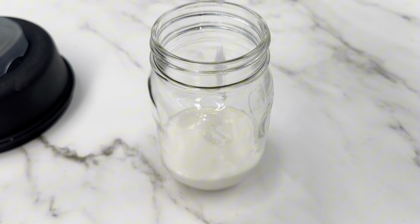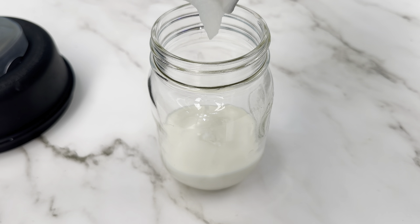Your batch size definitely impacts how well it blends. We use two cups and you can see that it only makes about three quarters of a cup, so feel free to scale up — it will make your blending process a lot smoother. And that's it!